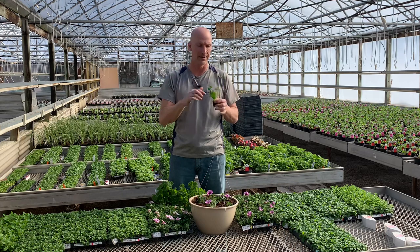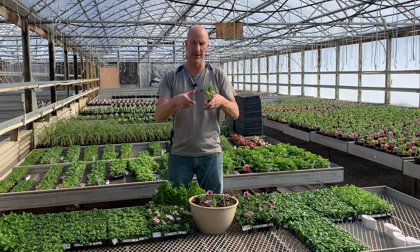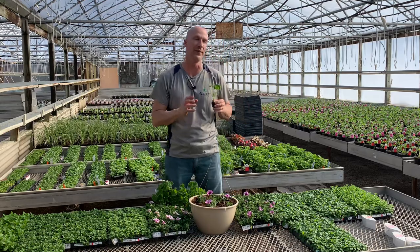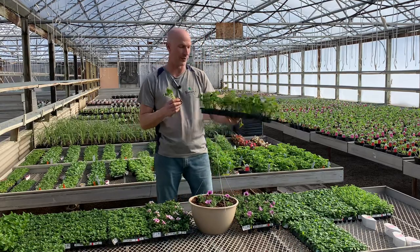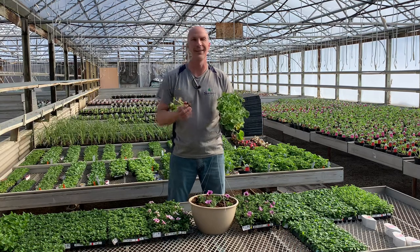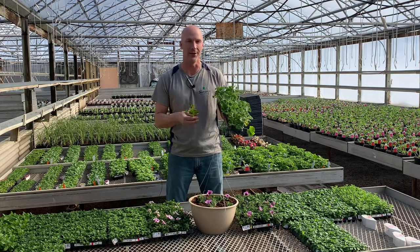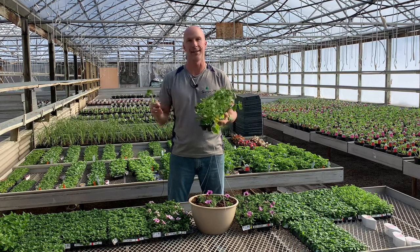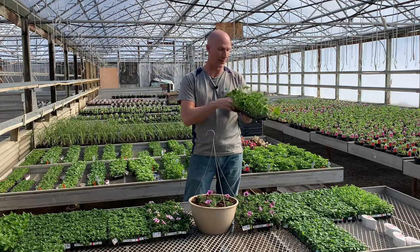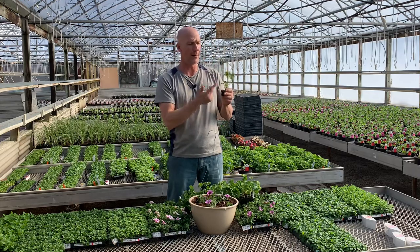This is the real deal. These geraniums get really big — this is the Rocky Mountain series, so the flower heads get massive. This turns into a very, very big plant and it's much different than seeded geraniums. Be careful when you're shopping — seed geraniums are not the same. It's kind of like ordering off the dollar menu versus having a steak. That's what rooted cuttings are.